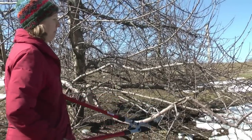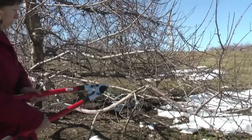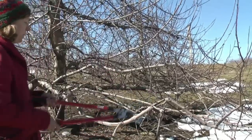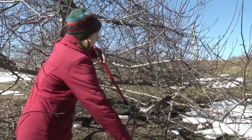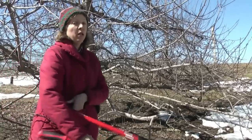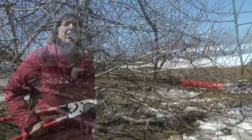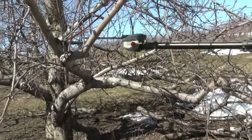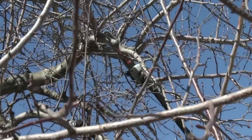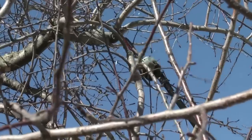A more severe type of heading cut would be pruning into an older section of the limb where branches have already developed. By making a heading cut into this part of the branch, we're not likely to stimulate the growth of new shoots, so we don't get a profusion of regrowth. This type of pruning cut is very useful for making branches shorter — where trees are growing into each other, or in the top part of the tree to bring the height down.